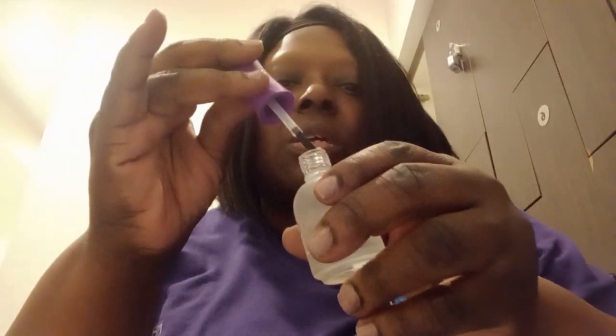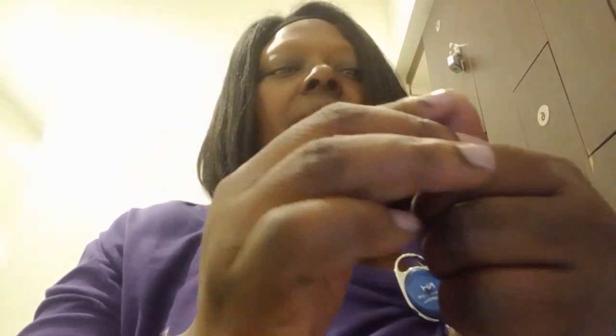So I put one coat on my thumb and I don't know if you can tell the difference. One is a little bit more shinier than the other. This has a secret fast-drying top coat. This is not labeled as a fast-drying top coat, but it does dry fast.